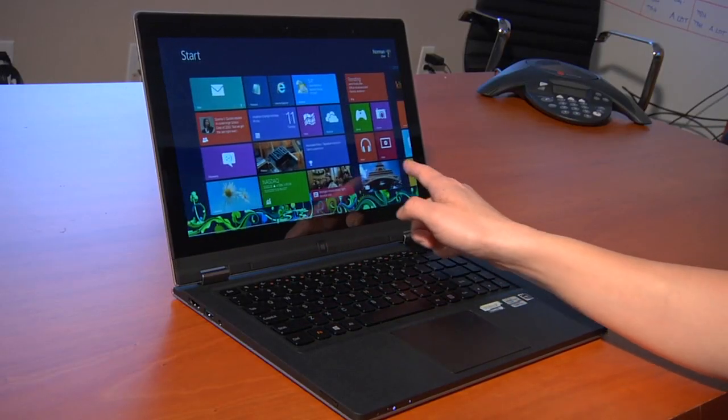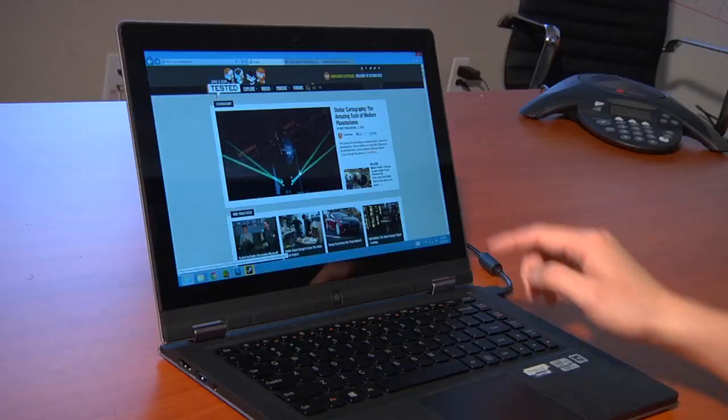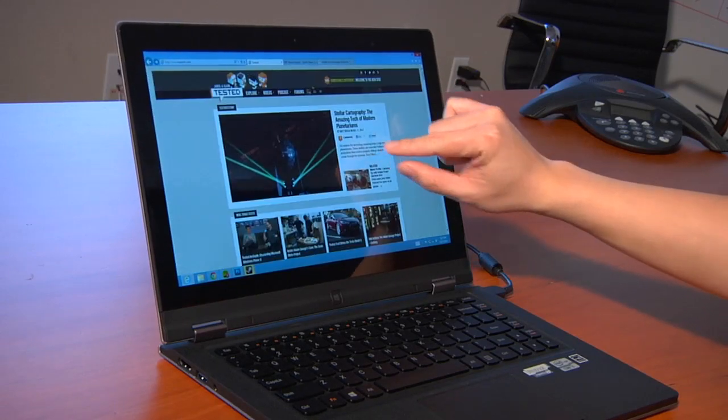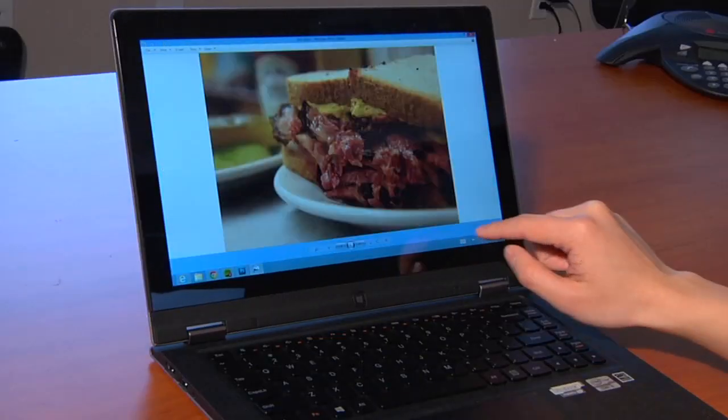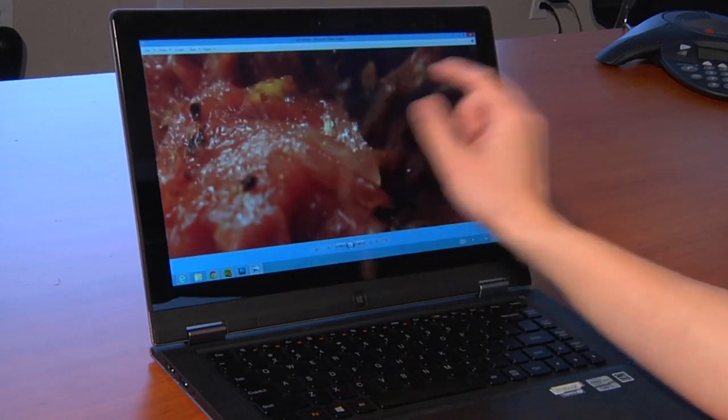Touch works on both the Windows start screen Metro-style apps and also on the desktop. Touch on a desktop is never the primary way to interface with this computer — you're always going to be using the keyboard, the trackpad, or a mouse. Touch is really used when you're browsing the web and you want to pinch to zoom in Internet Explorer, touch a link, or zoom in on an image. It really complements the computing experience; it doesn't replace any of the other interfaces.